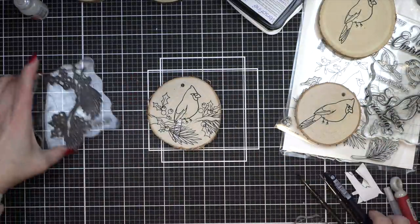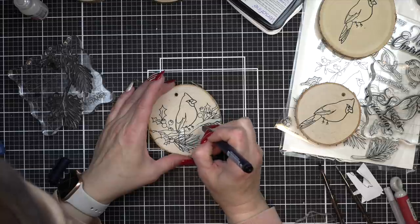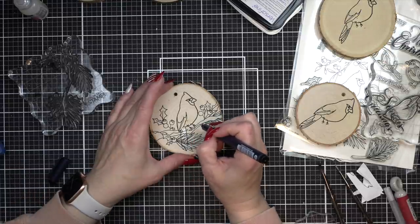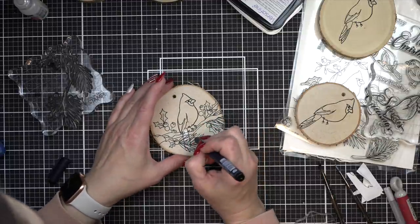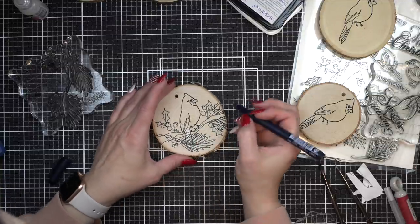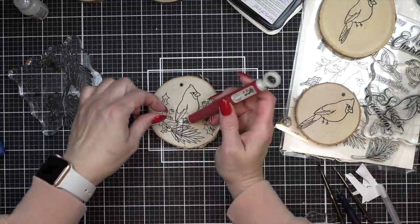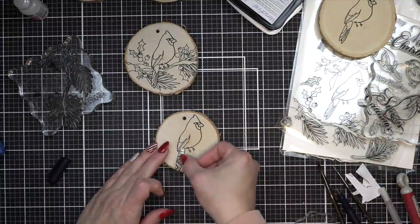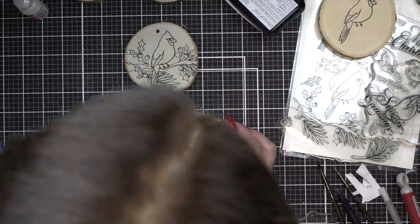I mentioned I picked these up at Michael's. I think you can pick them up several places and if you're handy and you have a branch, you could always trim down your own. I do think you may want to look up a YouTube video on it — I believe they suggest baking them at a very low temperature to kind of seal the wood. I'm not an expert by any means but definitely keep that in mind. I removed the really heavy twine that came in these and I'm going to replace it with a thinner twine and add some decoration at the end of the video. It's much easier to stamp these without that twine in them.